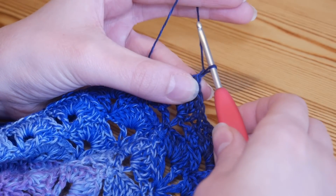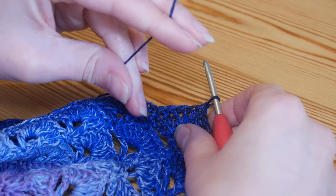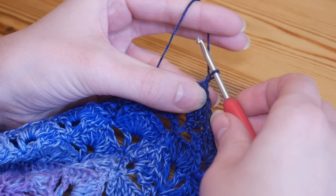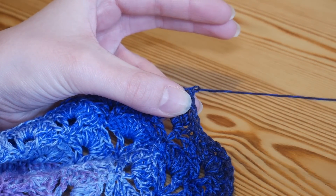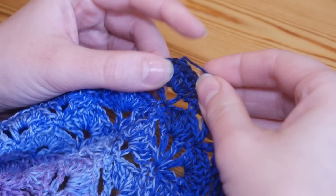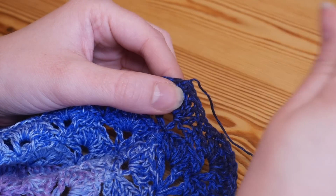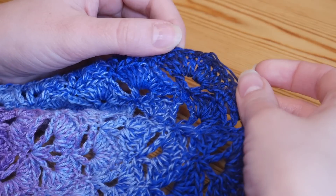Now to tie off, you're simply going to chain one, and then keeping that loop on your hook, you're going to snip off your yarn. I've just come to the end of my whirl so I don't need to snip, but you would snip off and then just pull that loop and that tail all the way out through that stitch, give it a little pull to tighten it up. So that is your project securely fastened off — a very simple chain one, snip off, and pull the tail out through that loop so it's nice and secure.